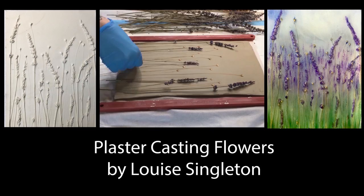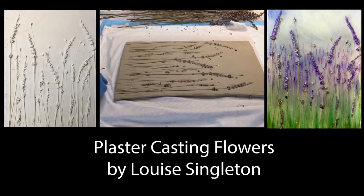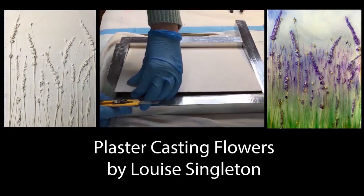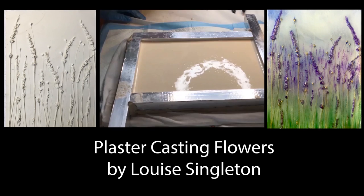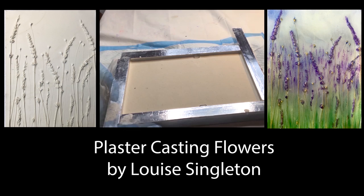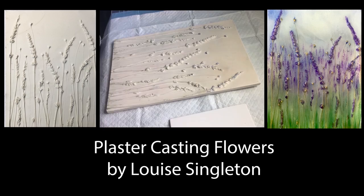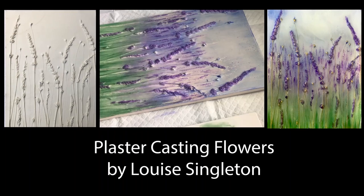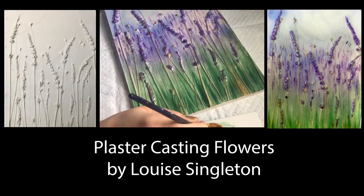Hello and welcome to Louise Singleton Creations. Today I'm going to be showing you how I use dried flowers with plaster and clay to create a beautiful wall plaque, which I then painted and covered with resin — and the resin brought it into a whole different dimension. If you're interested in the process in a bit more detail, please stay tuned and watch out for my other plaster casting videos. If you're new to my channel, don't forget to hit subscribe and ring the bell. Okay, get comfy and enjoy.